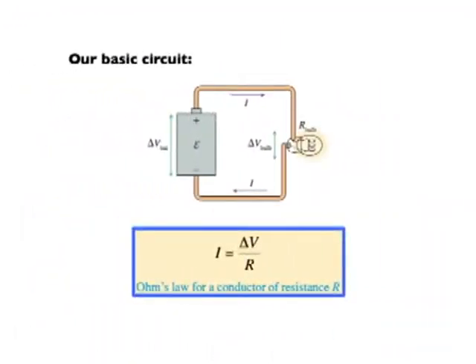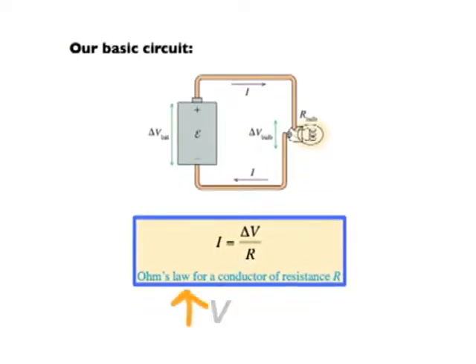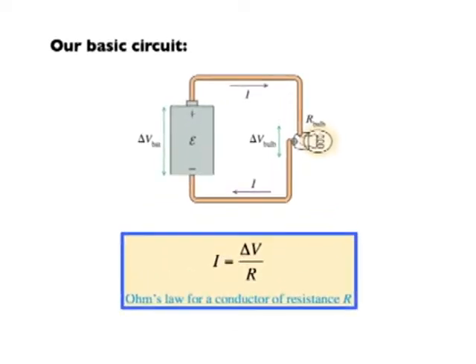The current that flows is equal to the potential difference divided by the resistance of the bulb. If I have more voltage, I get more current. Or if I take an iron wire and replace it with copper — copper has a lower resistance than iron — resistance goes down, current goes up. This is an equation we use a lot to talk about currents, resistance, and potential difference in circuits.